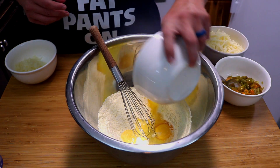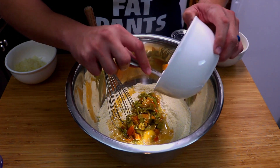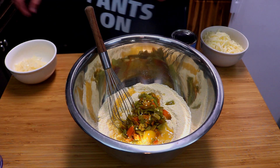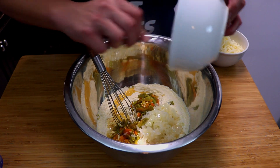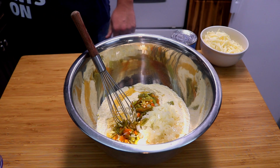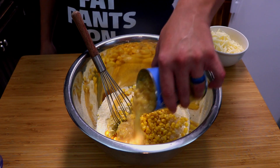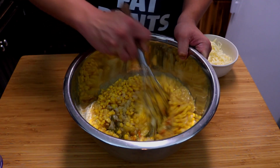Now we're going to add in our butter. When you're processing your peppers, be really careful — my left hand's burning just a tad because I peeled the skin off the pepper, so use some gloves. Anaheim peppers aren't usually that spicy, but I'm getting a little tingle. Go ahead and add in our onions. For the whole corn, we're not going to use the juice — just drain out the kernels and add that in. Now go ahead and add in our cream corn, and before we add in our cheese, let's give everything a mix.